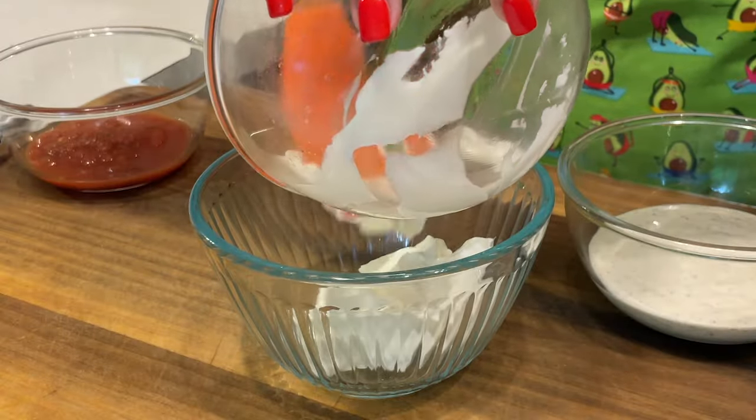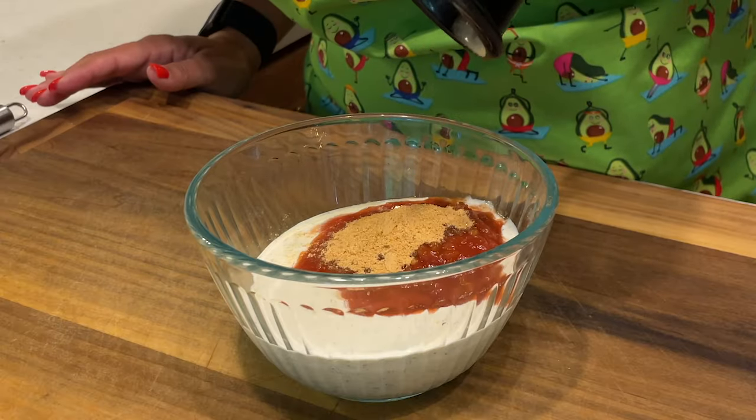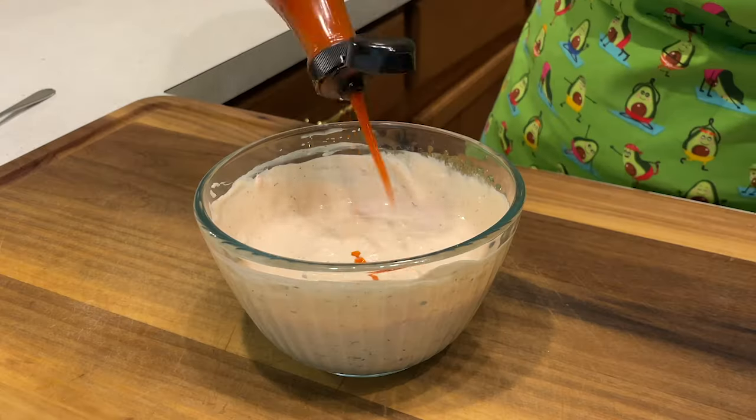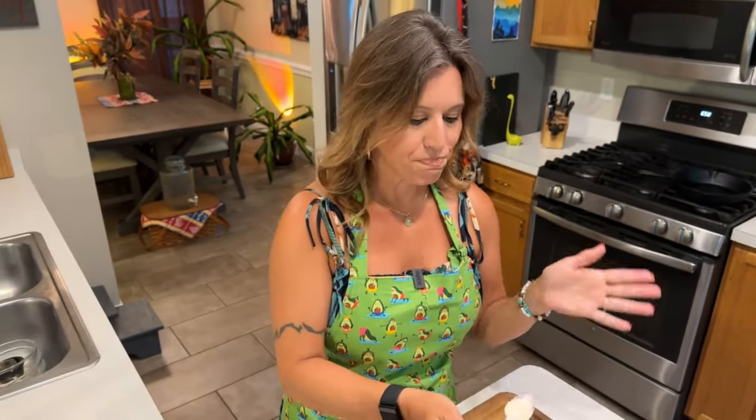When you order a quesadilla burger at Applebee's, one of the fabulous things about it is that it has a Mexi Ranch sauce drizzled all over top of the burger, so we are going to make that sauce now. The first thing you add is a half a cup of sour cream, then a half a cup of ranch dressing, a quarter cup of salsa, and a half a teaspoon of taco seasoning — mix it up. Taste it before you move on; you might need a little more taco seasoning, more salsa, or hot sauce. I am going to add a few dashes of hot sauce as well.